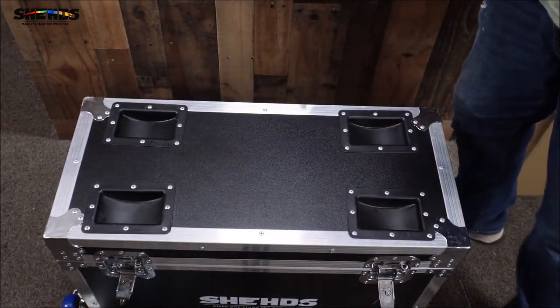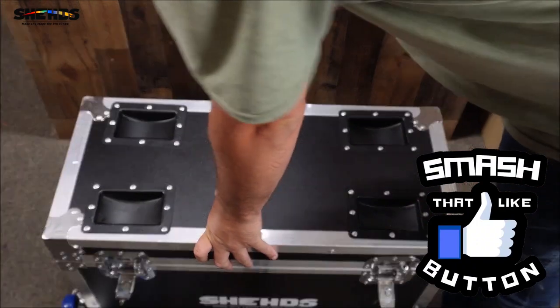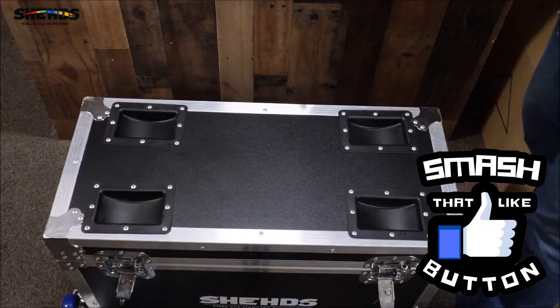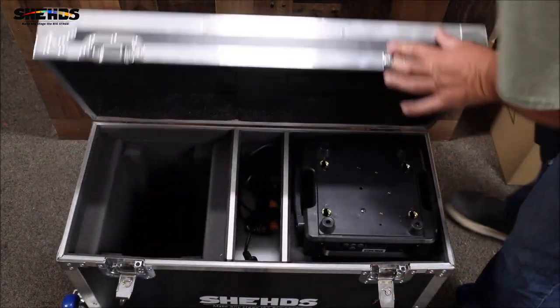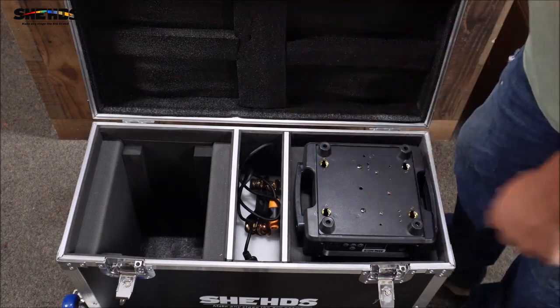Now will the lid shut with it in there? Yes, the lid will shut. I'll have to go get some tools to put the wheels on — we get four wheels, two locking and two non-locking, so we'll put the two locking ones together. We'll get the other moving head in and I'll show you what it looks like when we're done.